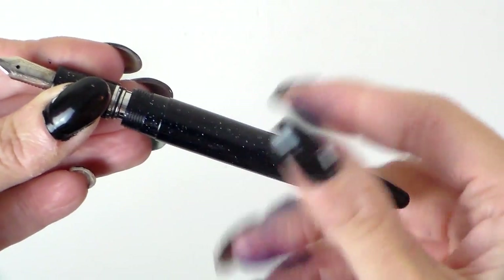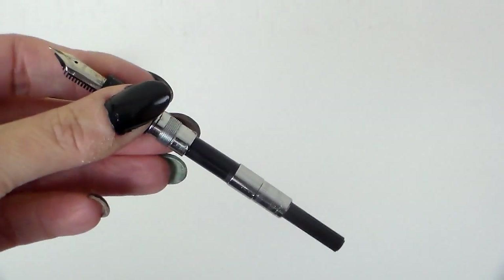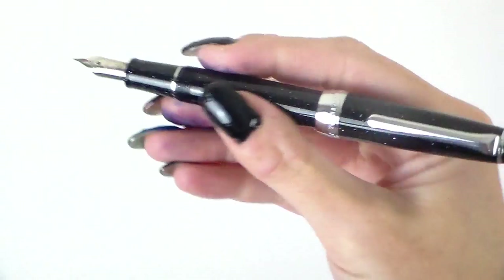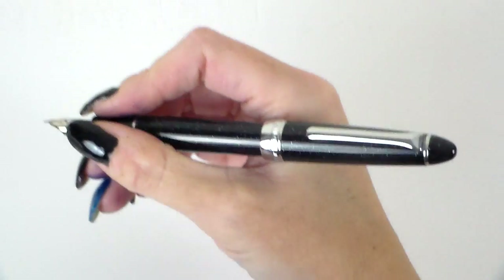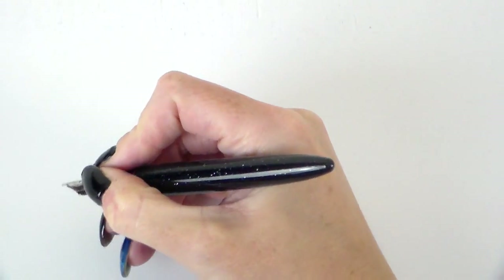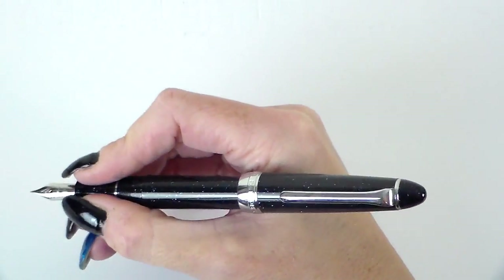This is a cartridge converter pen and it comes with a converter ready to use. You can also use Sailor cartridges. It does post, and while it's a lightweight and short pen unposted, it's a nice length when posted. I would opt to post it — it posts very securely and feels comfortable. It's also a nice width, not too narrow to hold.